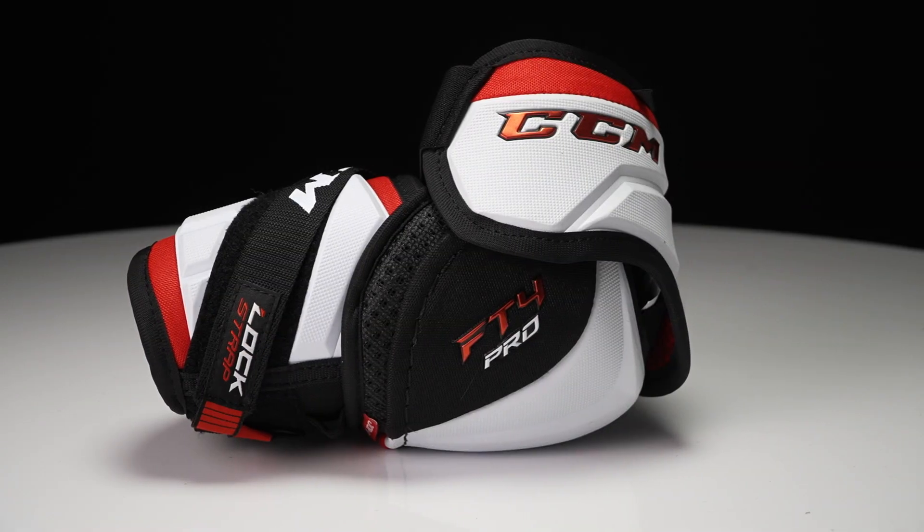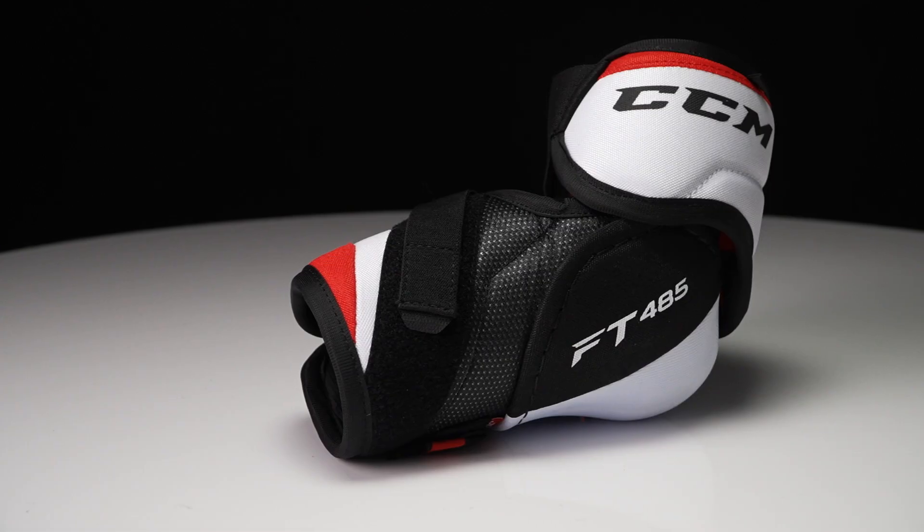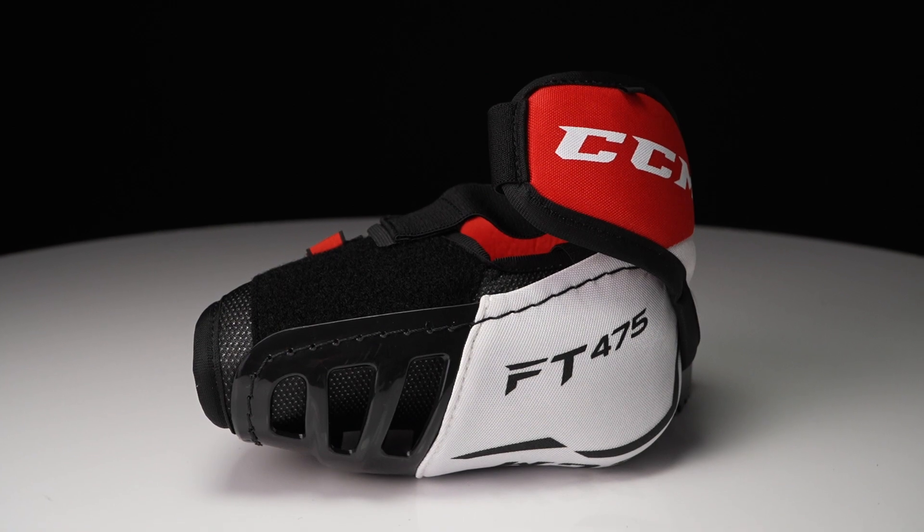For the elbow pad, you get a three-piece construction at the top two price points, then a hybrid three-piece, and then a more traditional two-piece construction at the FT475 price point. Throughout, the goal is combining materials and design to give you the best range of motion, mobility, and flexibility — feeling lightweight yet offering the great protection level you can trust from the JetSpeed line.